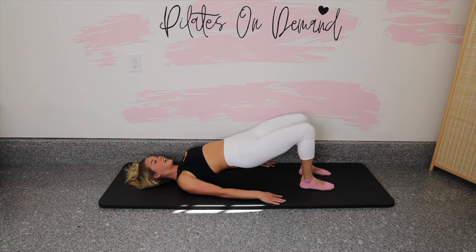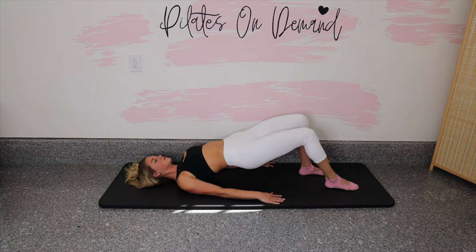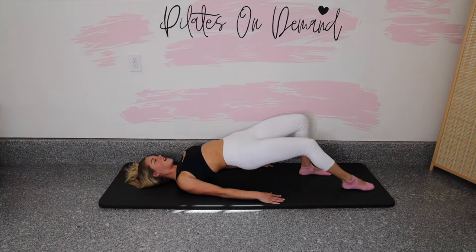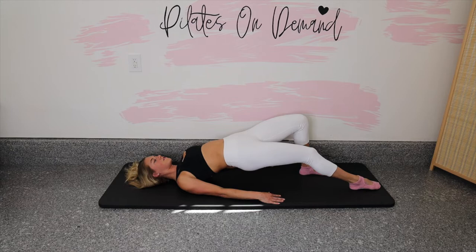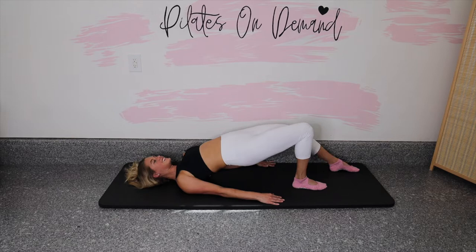Inhale, glide it out. Exhale, squeeze it in. I think we're going to feel this tomorrow. Both legs are working — left leg stabilizing. Now really push that left foot down, work the left side at the same time. Let's go for five, four, three, two, one more. Drag that right foot in, firmly plant the heel underneath the knee and lift the pelvis. The right side is anchored, the left side glides. Inhale — it slides out, push down to pull in. Like you're jogging your foot through wet cement.